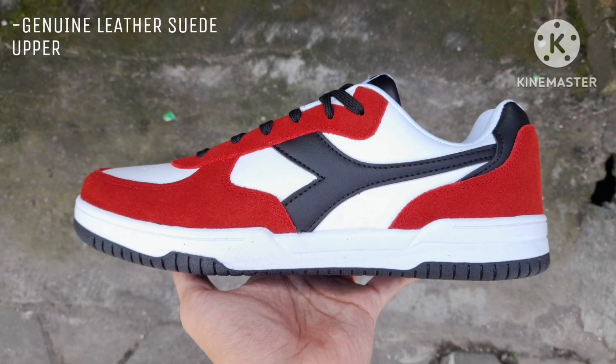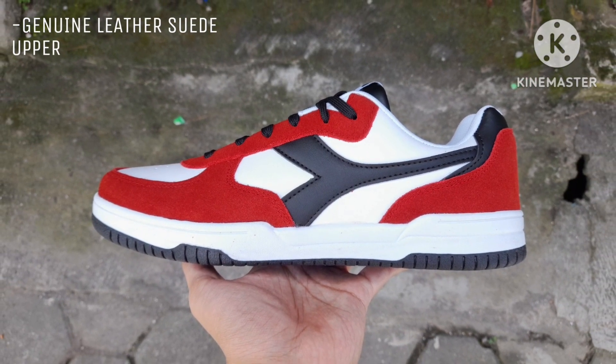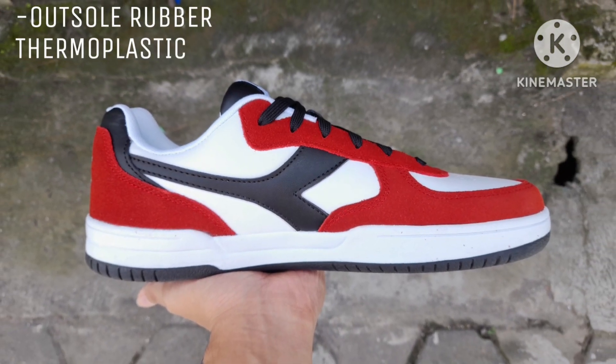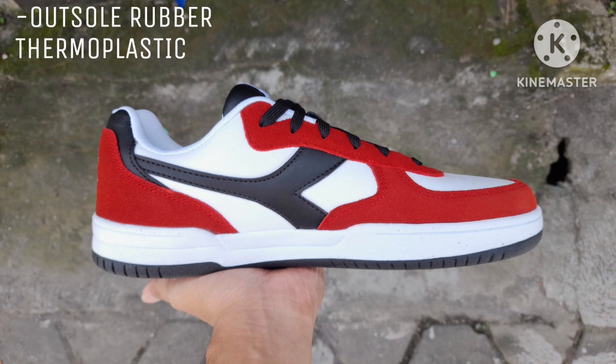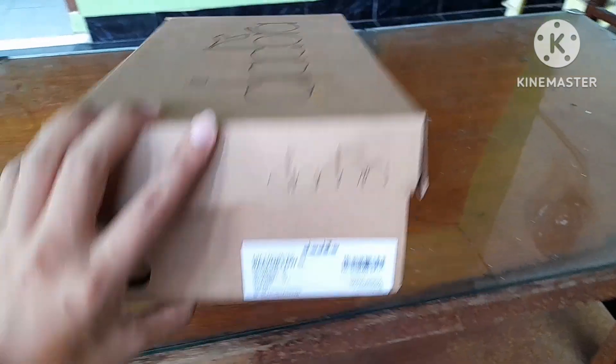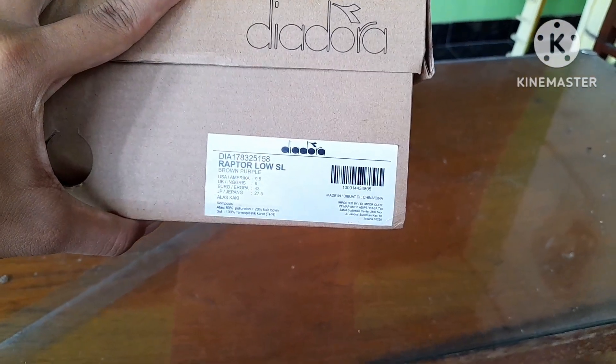Deodora low-cut heritage sneaker for men. The Deodora Raptor Low SL shoes have been designed to offer ideal comfort. They provide a modern, urban, and casual look. Sporty look inspired by basketball shoes, elegant thanks to the genuine leather suede upper.